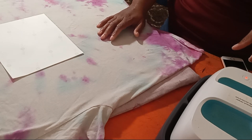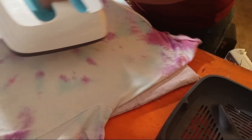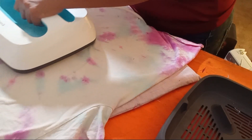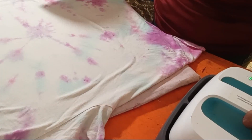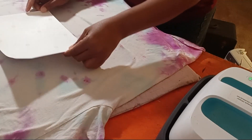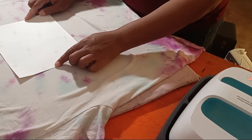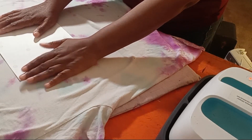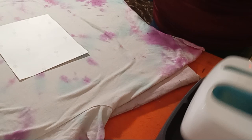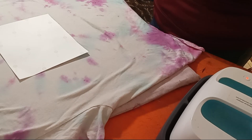I heated up my heat press — this older one only goes up to about 360 degrees, but it still works. I went ahead and pre-heated the spot before sublimating the picture, then laid it back down. You can use heat-resistant tape, but I really don't like fighting with tape. For something this straightforward, as long as I press straight down, I don't see it shifting.